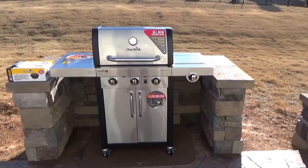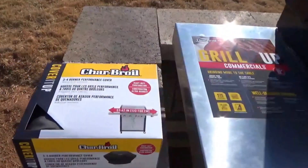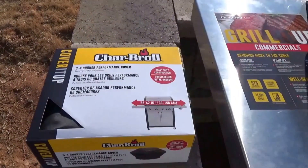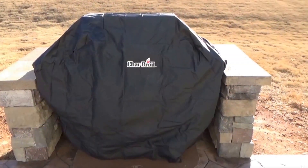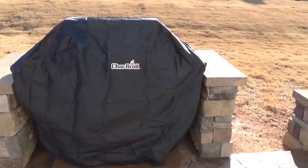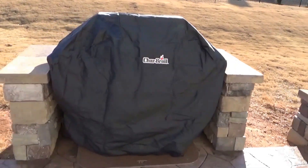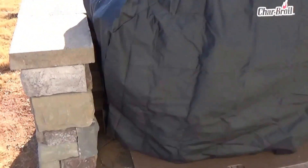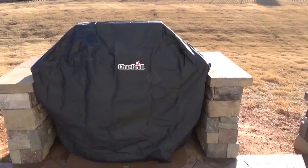Since we'll have this grill outside, I purchased a Char-Broil 62-inch grill cover. Let's open it up, put it on the grill, and see how it covers it. The cover fits over this grill pretty nicely. Even though it's a little oversized — the grill is 51 inches and this cover is 62 inches — it fits pretty nicely. There's some velcro around the side that makes it fit nice and snug.